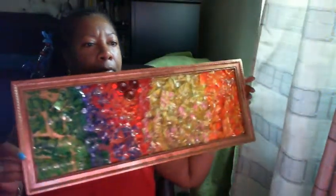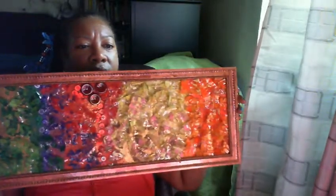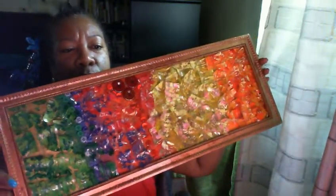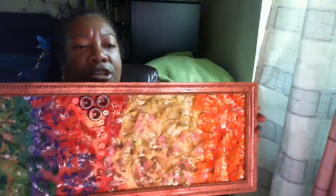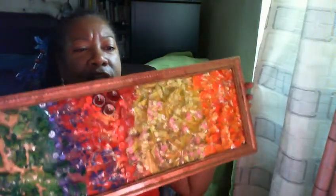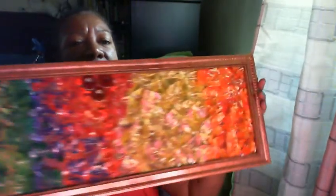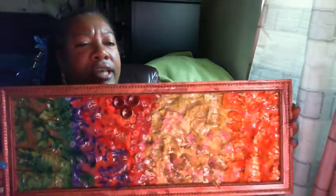This is the largest one I've done so far and I call this Mardi Gras Fiesta — you can see why because it has some of the Mardi Gras colors: green, gold, purple, reds. I also used some buttons for texture. It's a very fun and bright sparkly piece. I love color, I love texture, and you'll see lots of bright colors and textures in the things that I do.